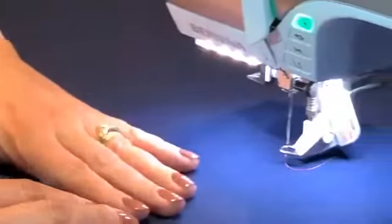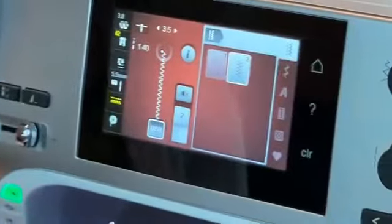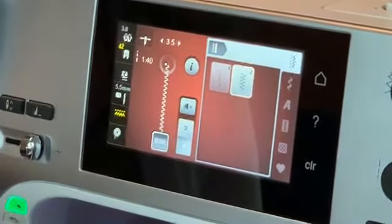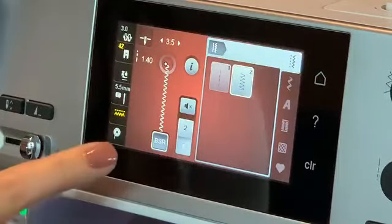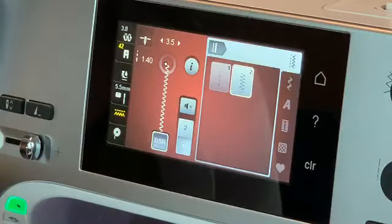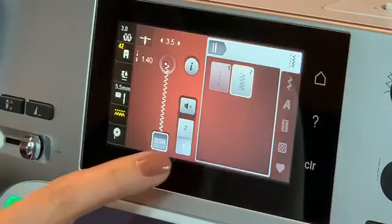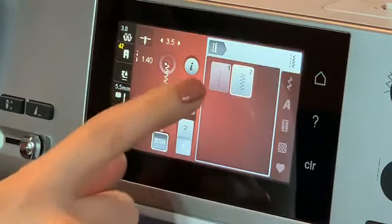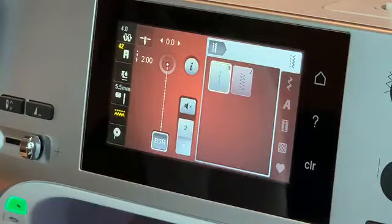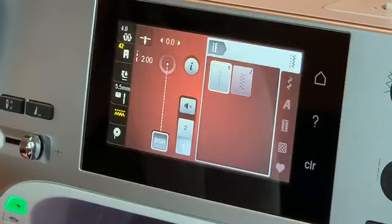Let's look at the screen. When you plug in your Bernina Stitch Regulator at the back of your machine, it will immediately take you to BSR mode — you can tell because it says BSR at the bottom. You have option one and option two, and a couple of stitches to choose from: straight stitch or zigzag. I'd recommend starting with straight stitch.